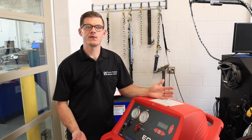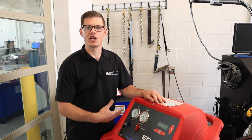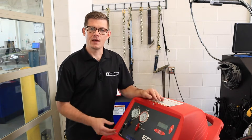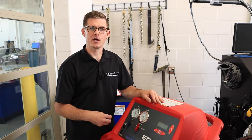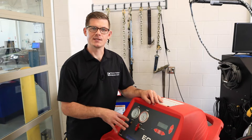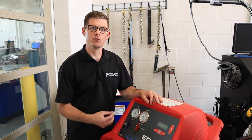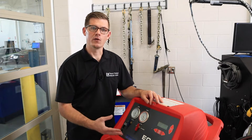We've waited about 15 minutes and we have not seen any kind of vacuum decay at this point. There's been no change in that number, and so that's a good sign that the system is well sealed. That vacuum check is a great way to look for leaks initially before checking for leaks with refrigerant in the system. The other purpose of putting the system through a vacuum is to remove moisture and remove contaminants from the system before recharging it.